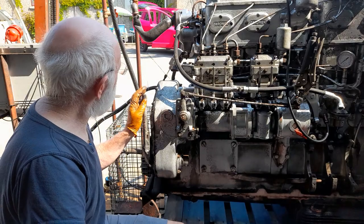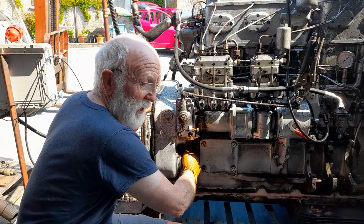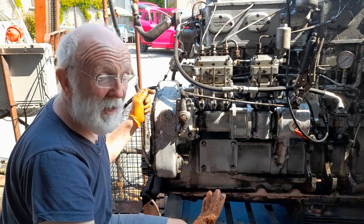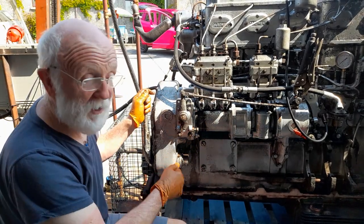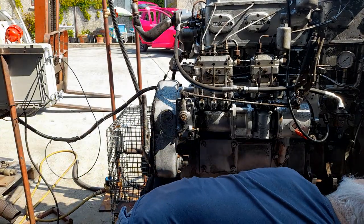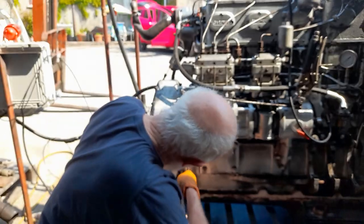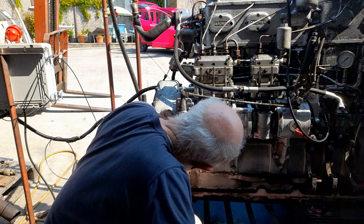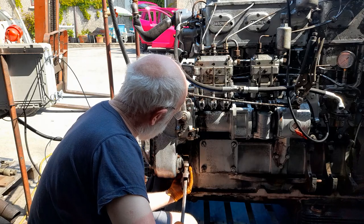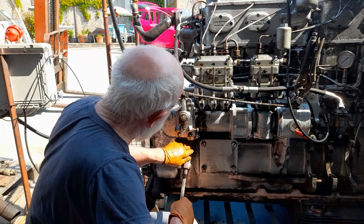Another way - if we can't hear it and we're suspicious or just want to check - is to move the auxiliary shaft here and feel the slap in it. I've hurt my right hand so I don't have the strength to move that at the minute; I'm going to have to use a Stilson. I can get a Stilson spanner down there and you can see a very definite movement there.